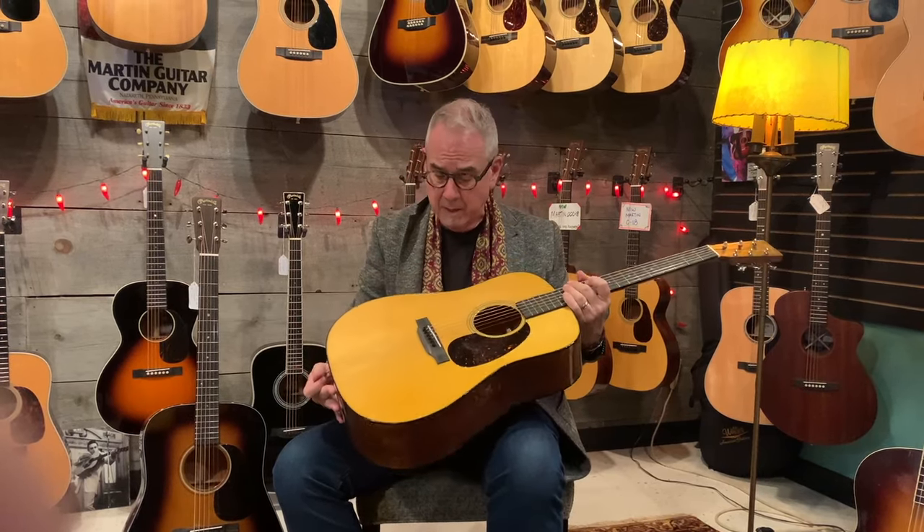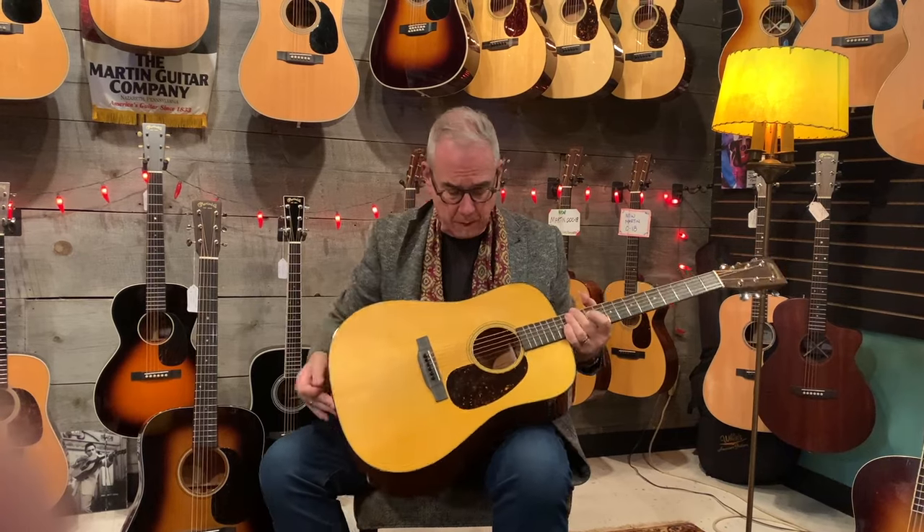This is only minutes old out of the factory. They tend to wake up a little bit. You give it a couple of weeks and these guitars will wake up. Baked Adirondack — they call it a VTS, Vintage Tone System. And basically they're removing all of the moisture content.